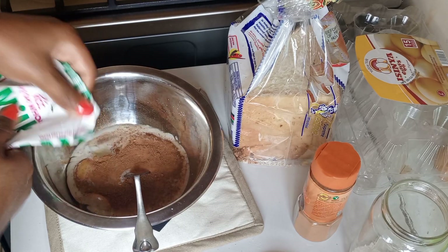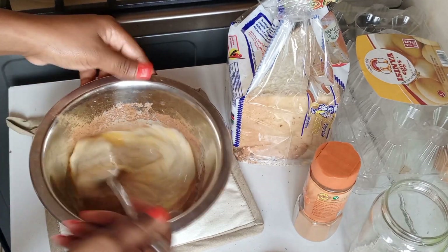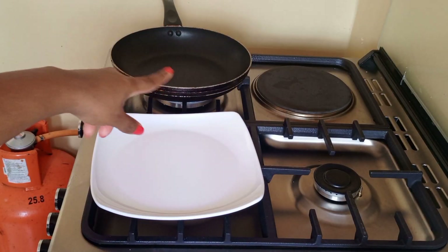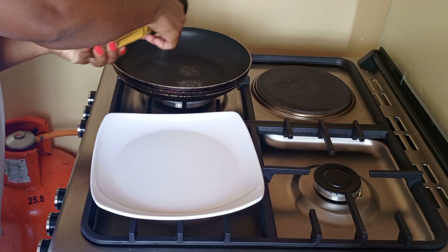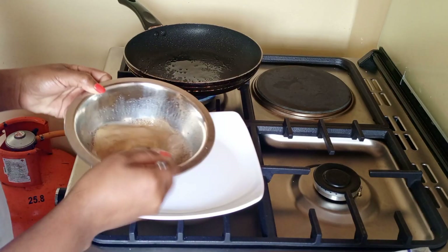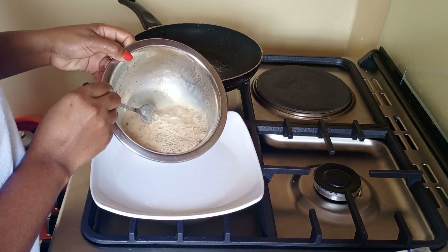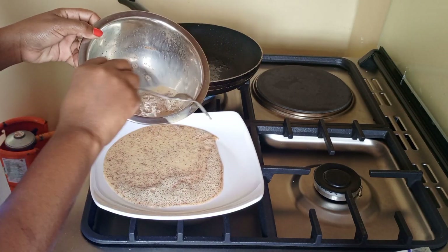Then we combine everything together. Our fire is on, we're gonna go in with our cooking oil — just a splash. Then we take our mixture and we are gonna pour it here on a flat surface, like that.